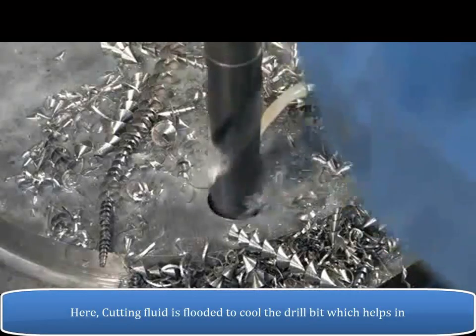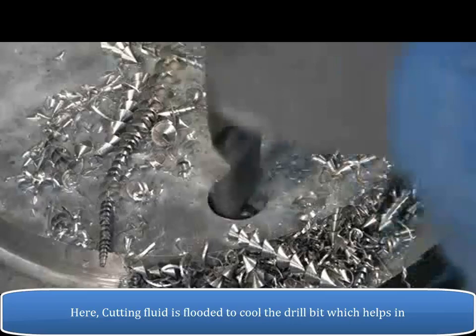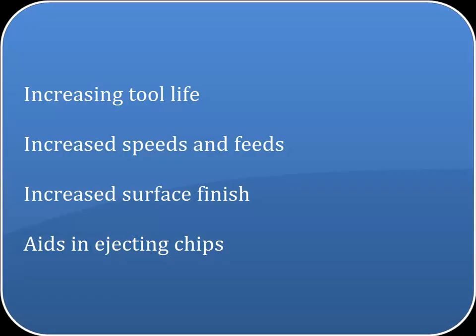Cutting fluid is flooded to cool the drill bit, which helps in increasing tool life, increased speeds and feeds, improved surface finish, and aids in ejecting chips.